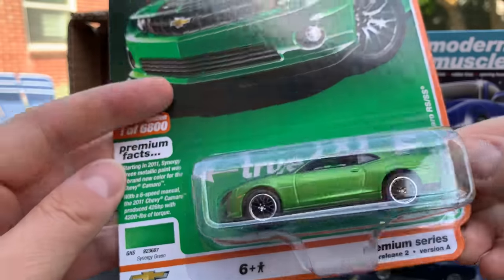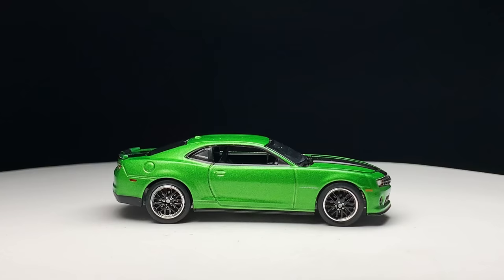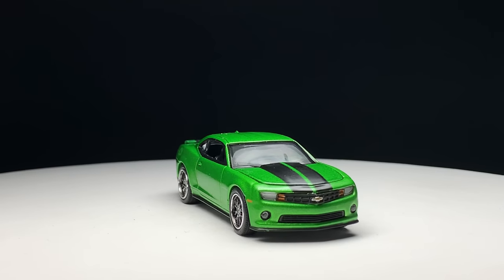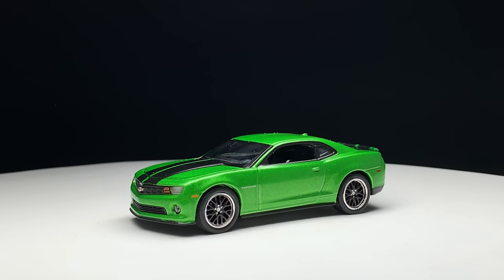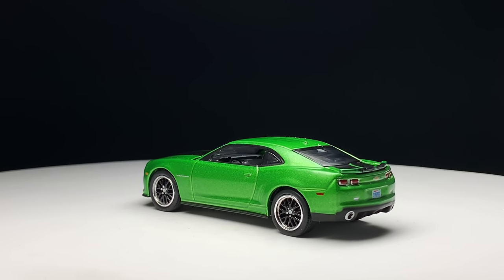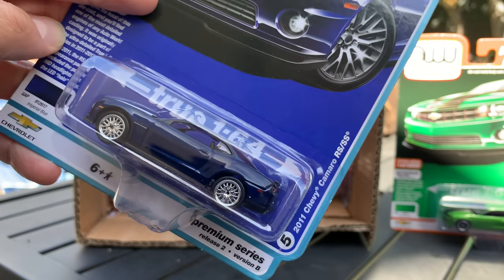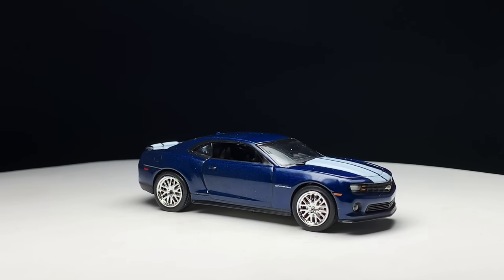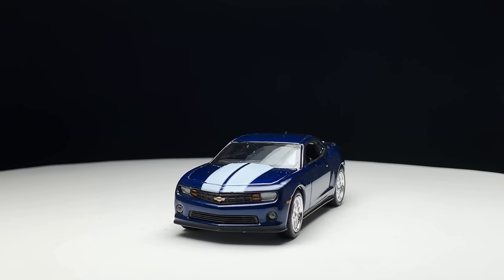First one — they always give you Synergy Green. Very cool. Sometimes I think they actually try and replicate the actual auto paint used here. It's got the Camaro striping on it in stock with the black rims, which might be more of an aftermarket rim. Next one: Version B of the 2011 Camaro RS/SS is in blue — same deco, same wheels, only this time blue with white stripes, which looks fantastic. This is Imperial Blue, which I like as well. So that's the A and B.